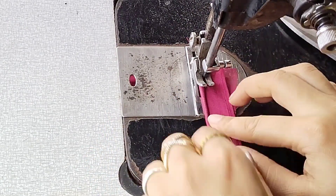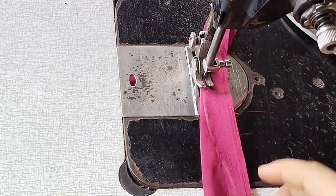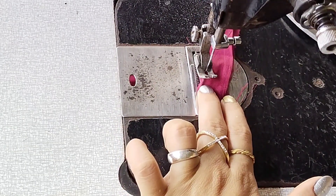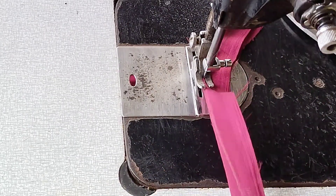You can see here — I have kept it under the fabric, under the chiffon. I will press it under my fingers. You can see how I press it under the foot. You can see the gap under the foot, and I am going to put it under that gap.